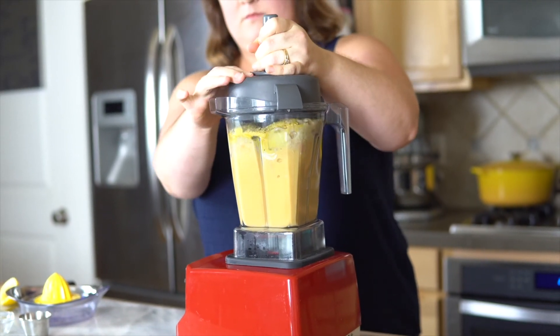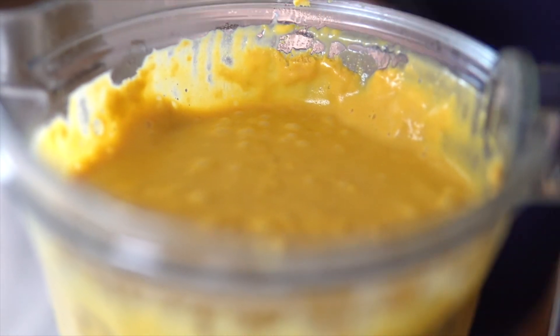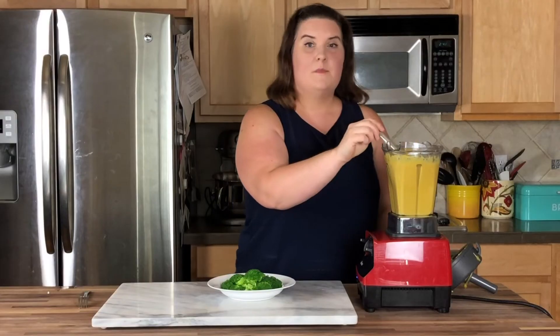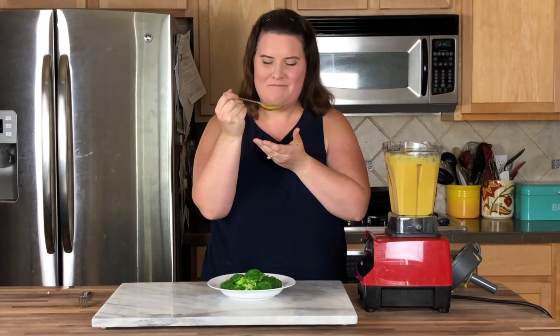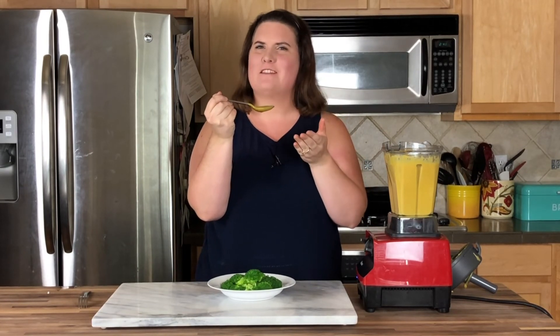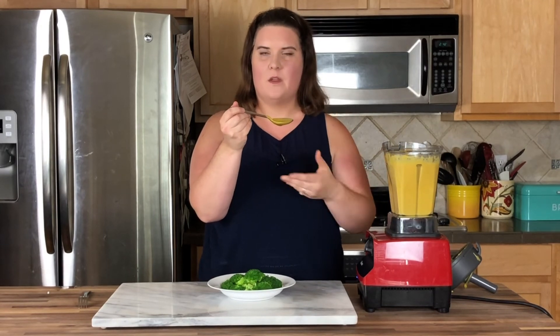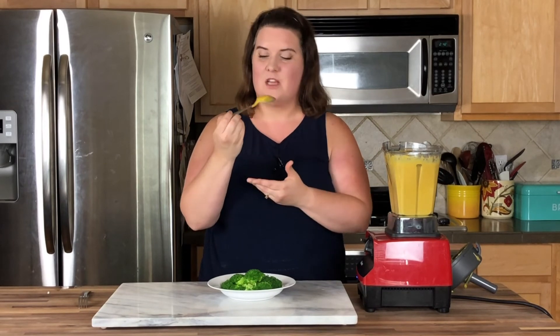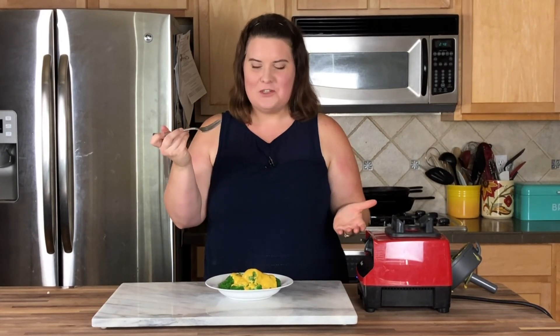We're going to blend it up and check out that creamy cheesy goodness. It smells cheesy. It's so crazy — mixing lentils, potatoes, oats, cashews, and some flavorings together and you get this wacky cheese sauce. But it's so creamy, so thick, so cheesy, and you get all that protein and all those vegetables. Oh look at that beautiful goodness. Velveeta ain't got nothing on this cheese sauce. It's so good!